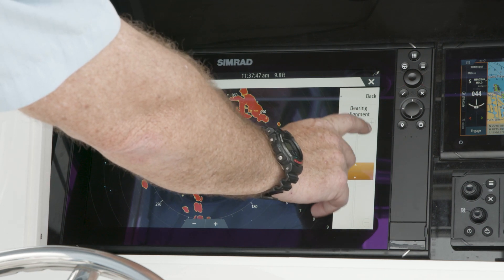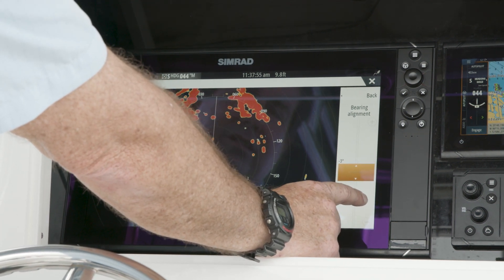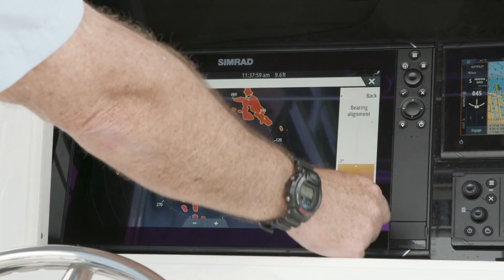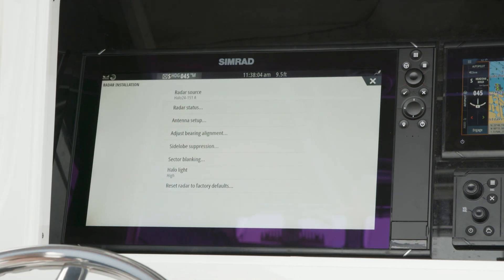As I make my adjustments, my target moves — I went the wrong way, so we need to go minus. And you can see I've now put that icon directly in front of the boat. Hit back and save, and now I've just saved my bearing alignment.